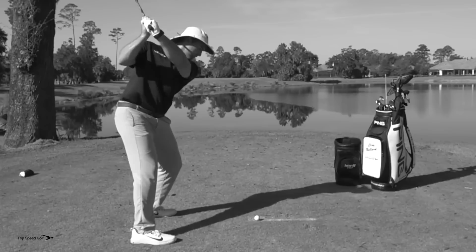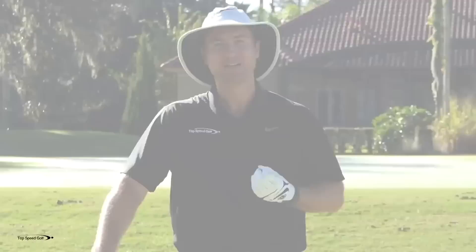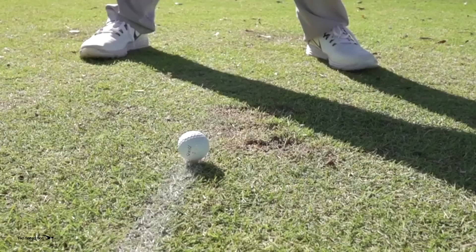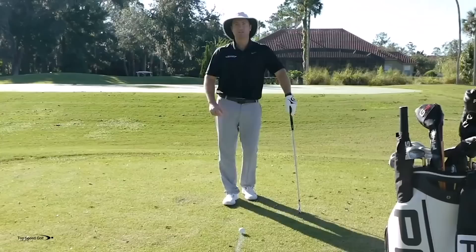Hitting behind the ball — thinning it so it dribbles across the fairway, or flat-out cold chunking it — is probably the most frustrating and embarrassing thing in golf. You make a full swing, chunk it, and it barely squirts down the fairway. Let's talk about what's really going on when you hit behind the golf ball and how to get that divot in front. Grab a club right now. If you do what I describe here, we're going to be getting that divot in front of the ball consistently in just minutes.